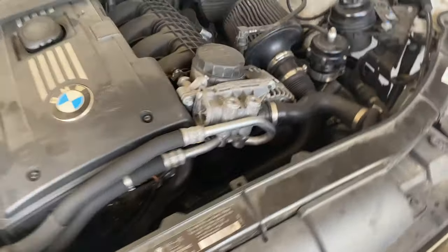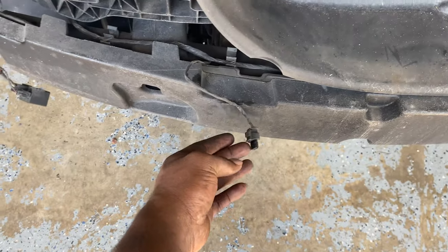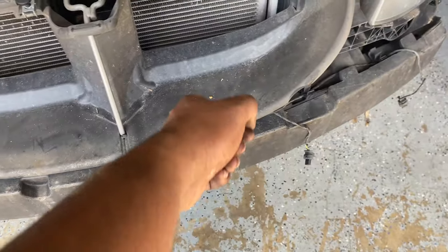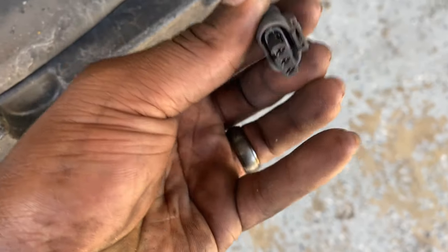The front bumper is off and in the corner now. It was just those typical screws — these four plus the two on the side. One thing I had to worry about was taking off the clips for the parking sensors. There are four of them, so when you take it off make sure to go back in: it's a little clip, so push it in, pull up, and it comes right out.